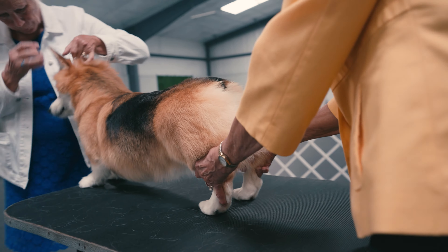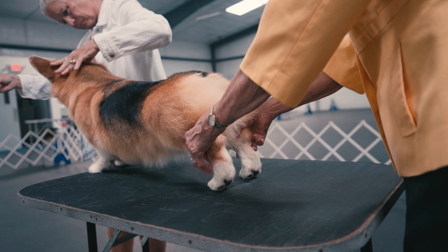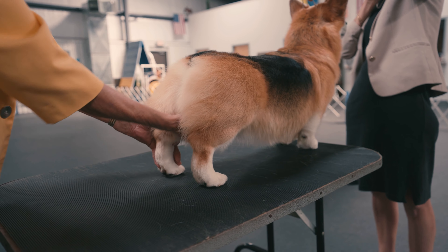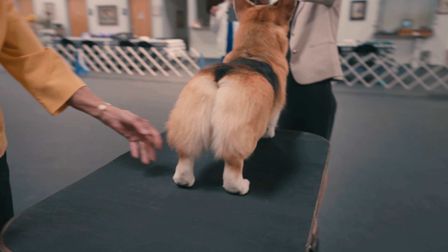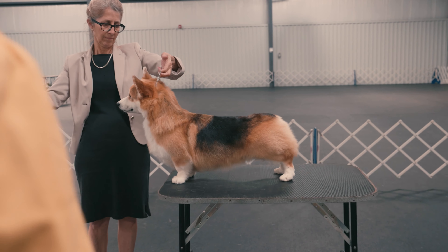Go to the rear of the dog to see length and placement of hocks, which should be parallel to each other and perpendicular to the table. Be sure to check for testicles on males. Step back from the table and take one last look at outline and balance from the front.